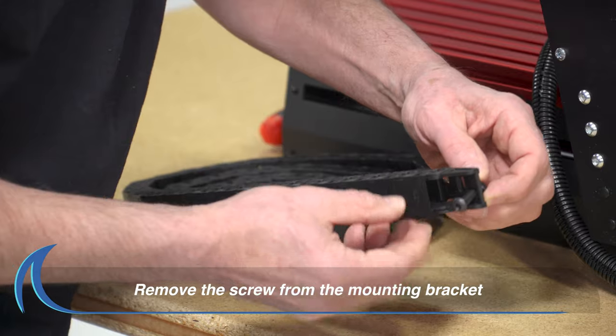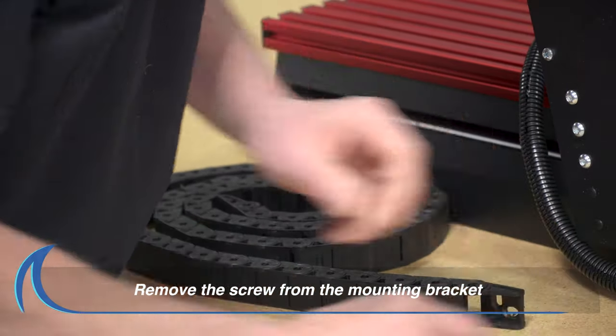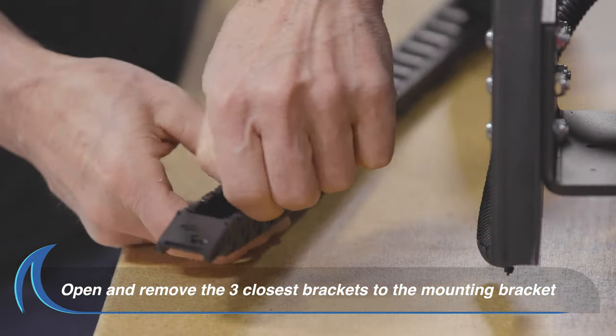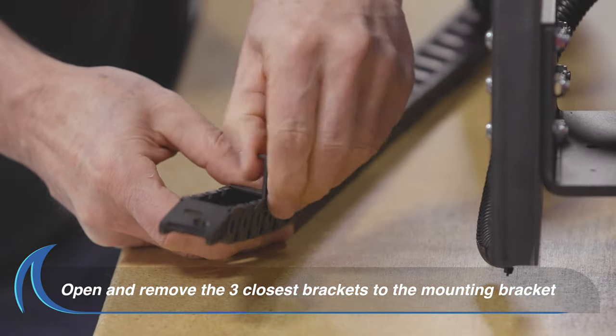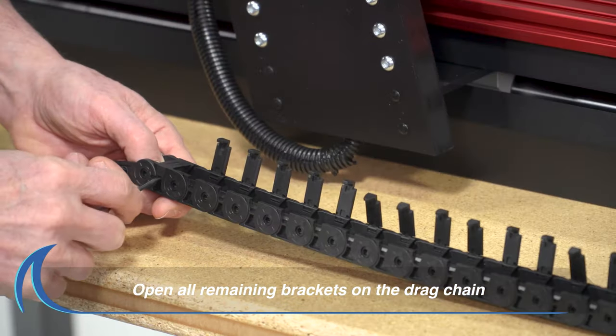The first step is to remove the screw from the mounting bracket on the drag chain. With a small screwdriver, carefully pop open and remove the closest three brackets to the mounting bracket. Continue to open the remaining brackets on the drag chain.